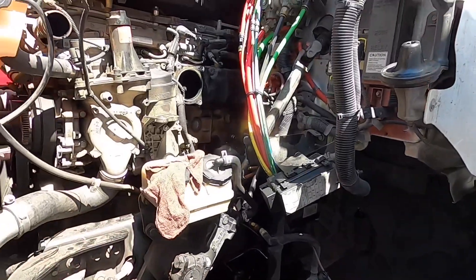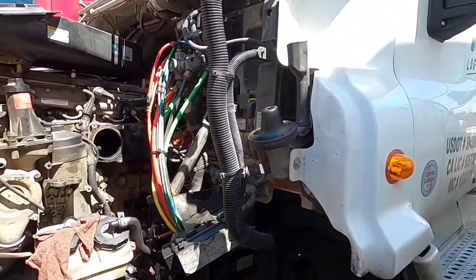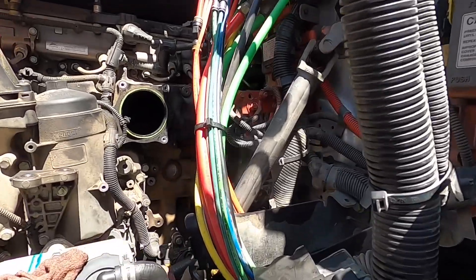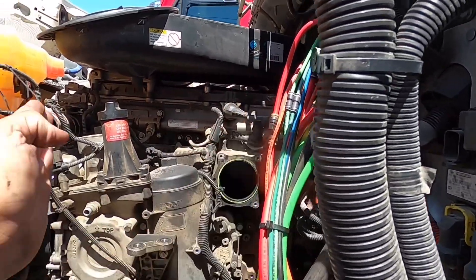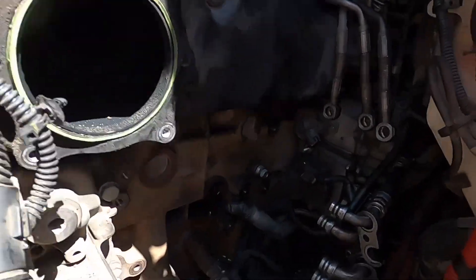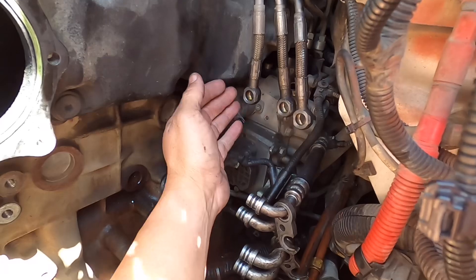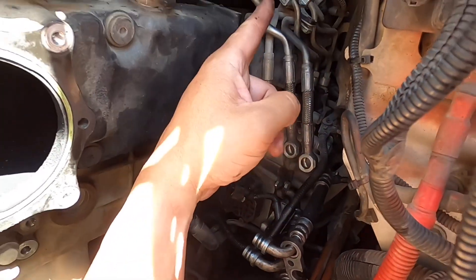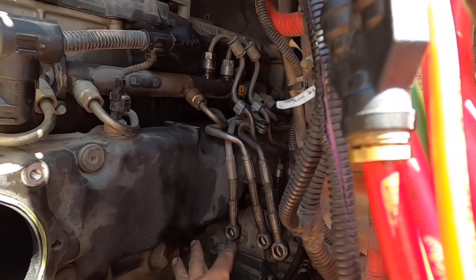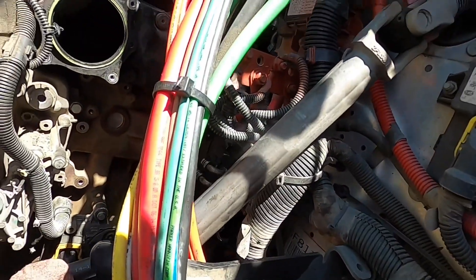Just to give you an idea of what it looks like when you take everything apart: this is a DD13 engine on a Cascadia short-nose day cab. Half the engine is out, half is in. The fuel module is out and all the accessories are out of the way. What I need to do right now is put the engine to time. I need to get these fuel lines — the ones that come from the high pressure rail down to the pump — out of the way, and then we have to put the engine to time before we actually try to pull the pump out.